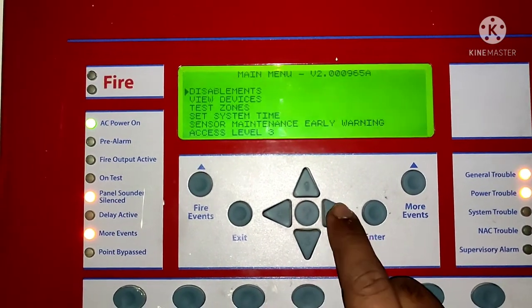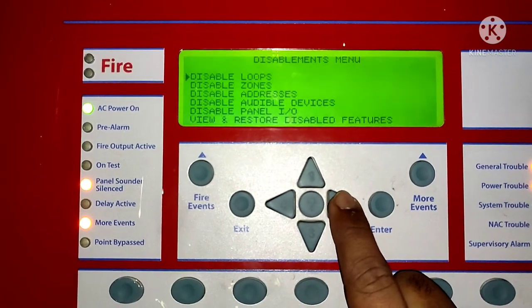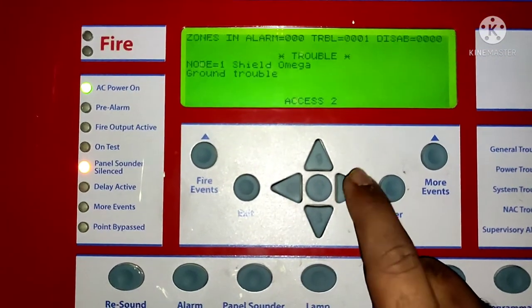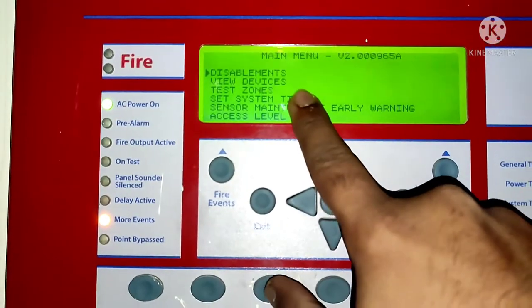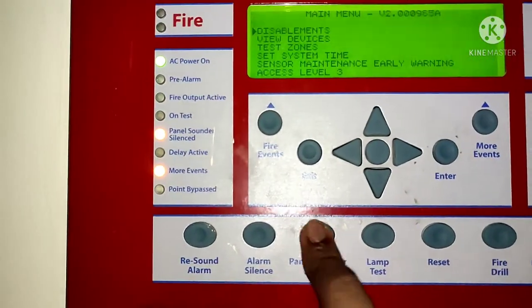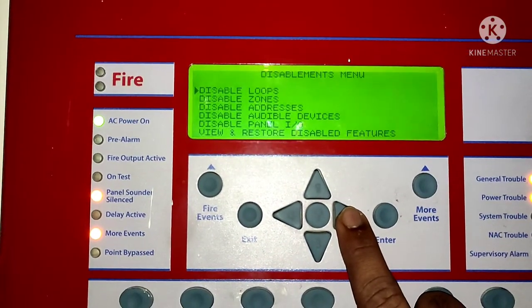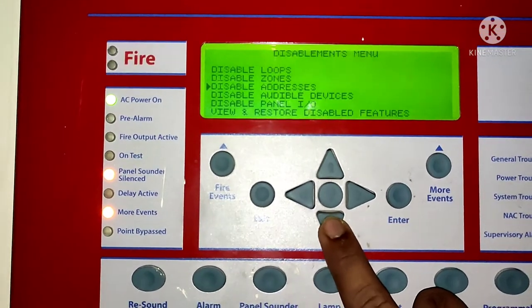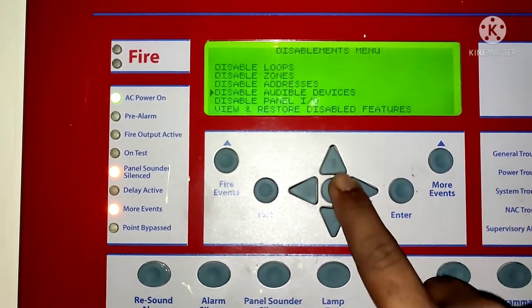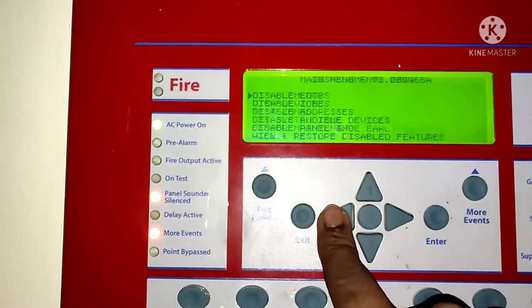Now, in the center there are four buttons: right, left, up, and down arrow keys — these are for navigation. The first option is used for fire events, and the last right button is for more events. There is also an exit button and an enter button. You can use these navigation buttons to navigate the panel.